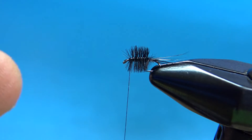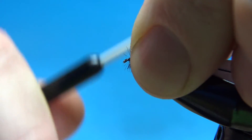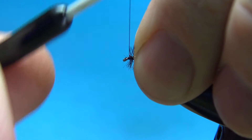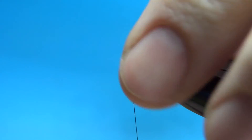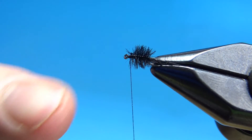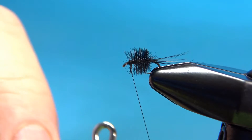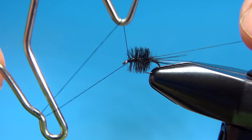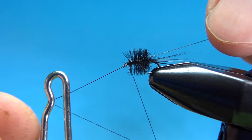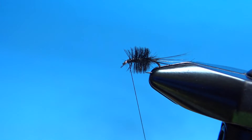Now we'll wrap up our head. This is where it also helps to have tiny little fingers. If you can pull this back, great — if not, don't worry about it and just whip finish it and call it done. I've got a few fibers sticking forward, but as long as I can get my tippet through the eye, I don't worry about it. I do not put head cement on these — you probably could, but you'd have to put it on your bodkin in a very tiny amount. I just put one or sometimes two whip finishes on it, and it has always held up for me so far.